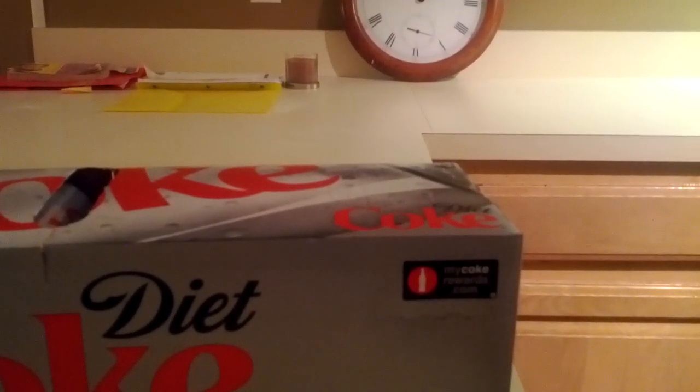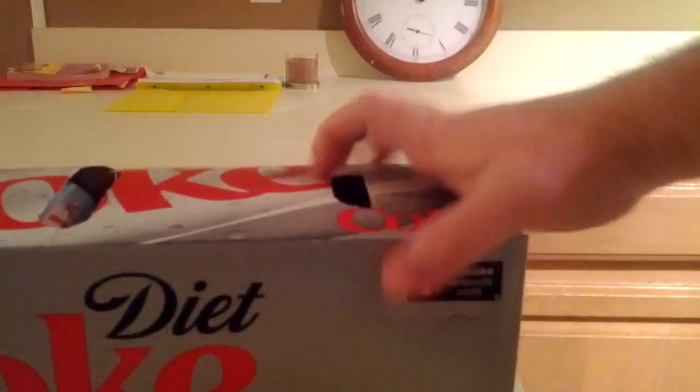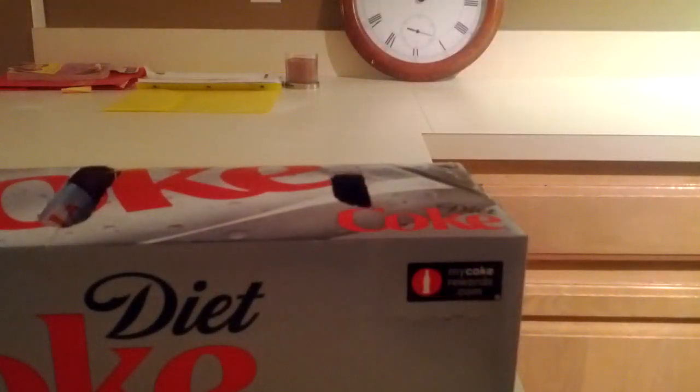How do you open up your 12-pack? If it's through this little mechanism that they provide to pull Cokes out the end, then you're doing it wrong. This is the proper way.